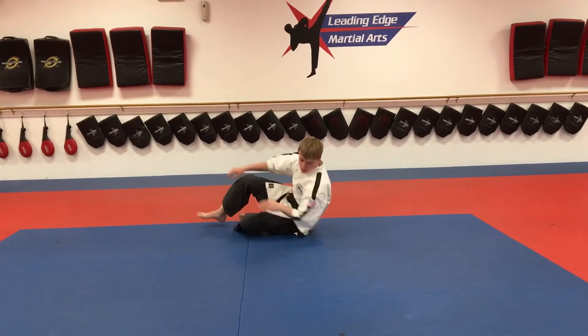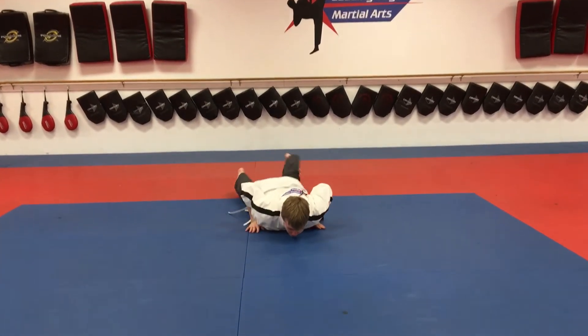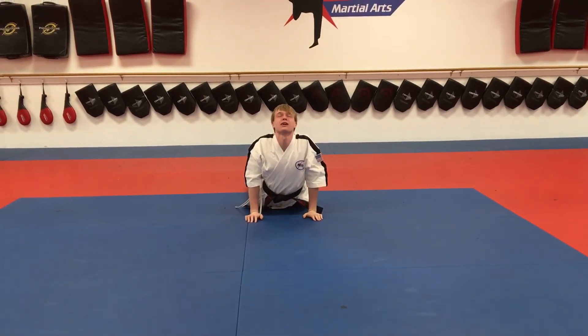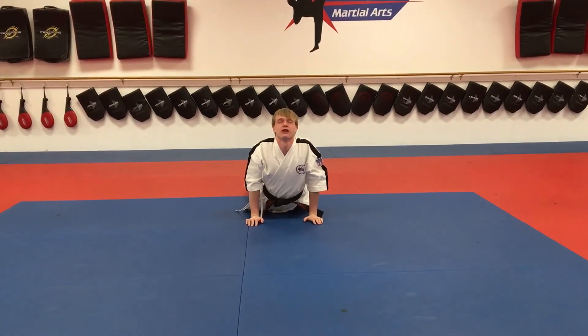From there we're going to go into our push-up stretch. Lay flat on the ground like you'd be in push-up position, keep your hips on the ground and arch your back. Try to get your chin up to the ceiling and hold that for 20.